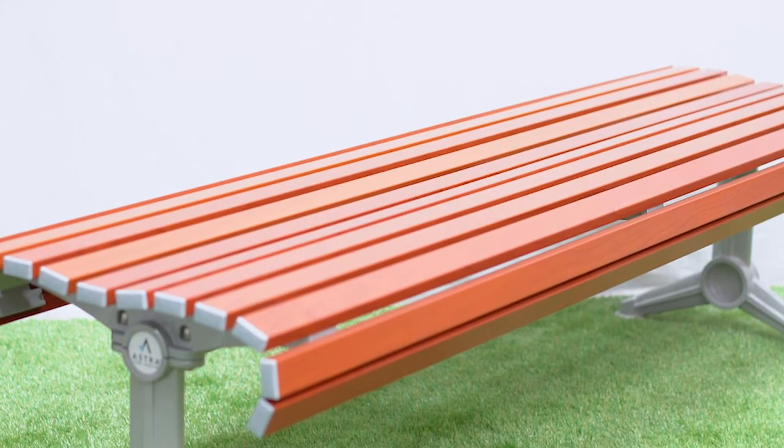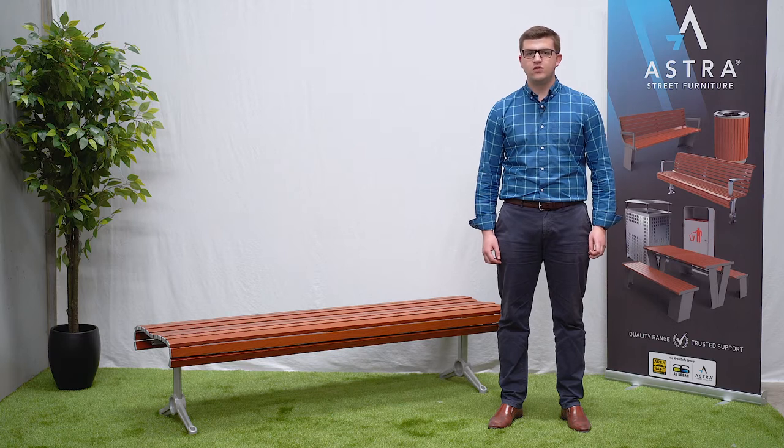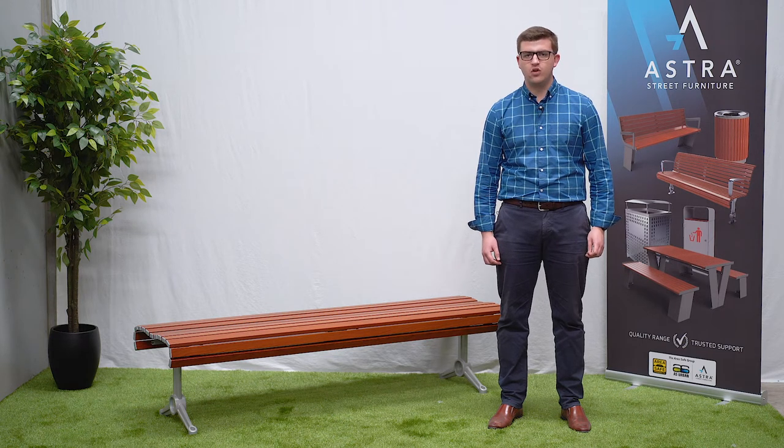The slat type we have here is our wood grain aluminium slat, which is a standard aluminium extrusion finished with a wood grain powder coat. With this slat option you get the warm look of timber but with the aluminium advantage of zero maintenance over the lifetime of the product.